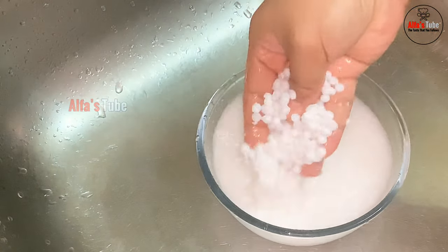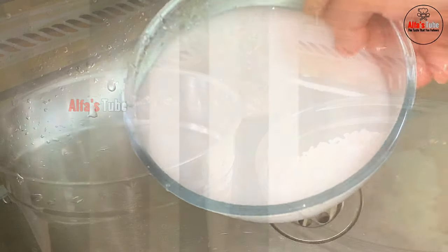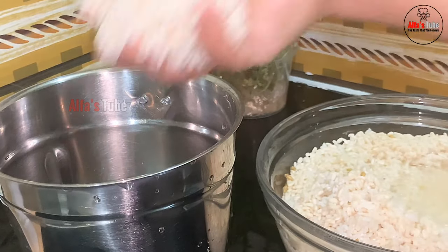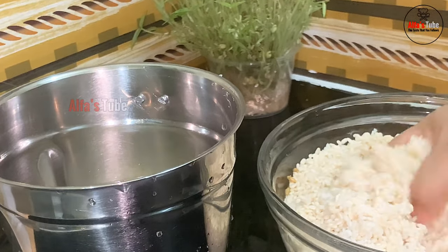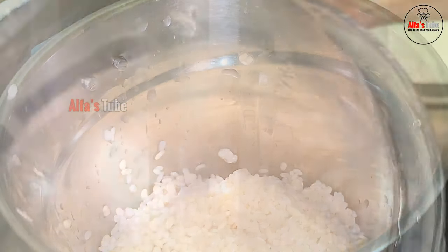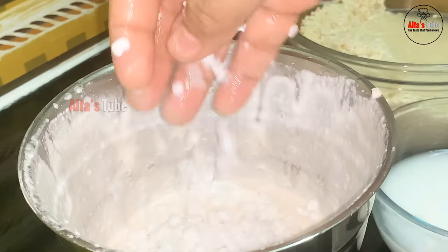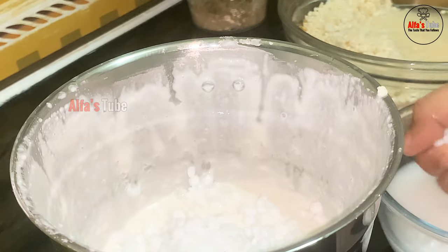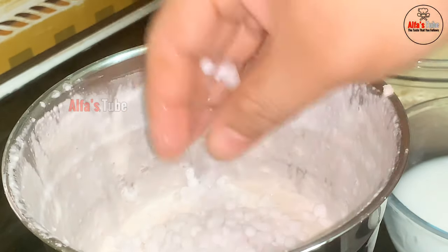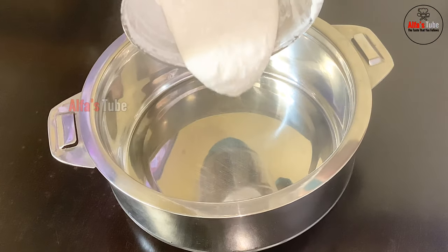We will cook it in the jar for a little while. We will cut the 2 separate pieces and fix 2 pieces. We will fix it with a spatula.